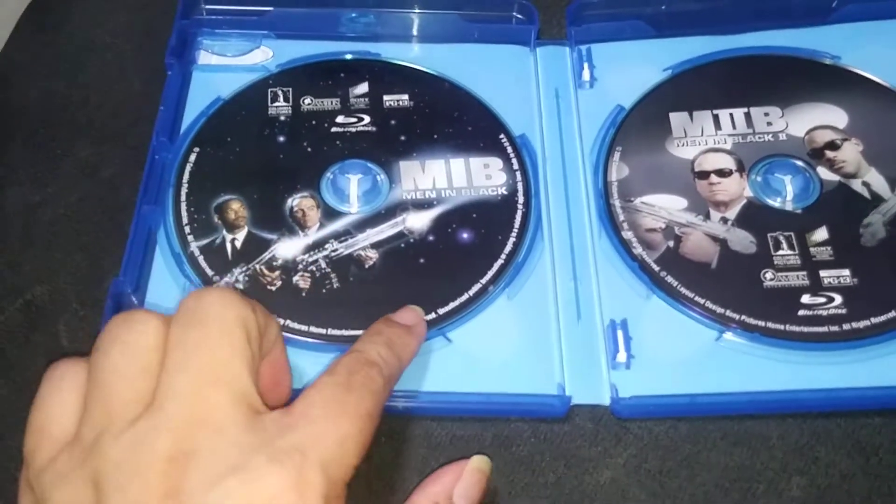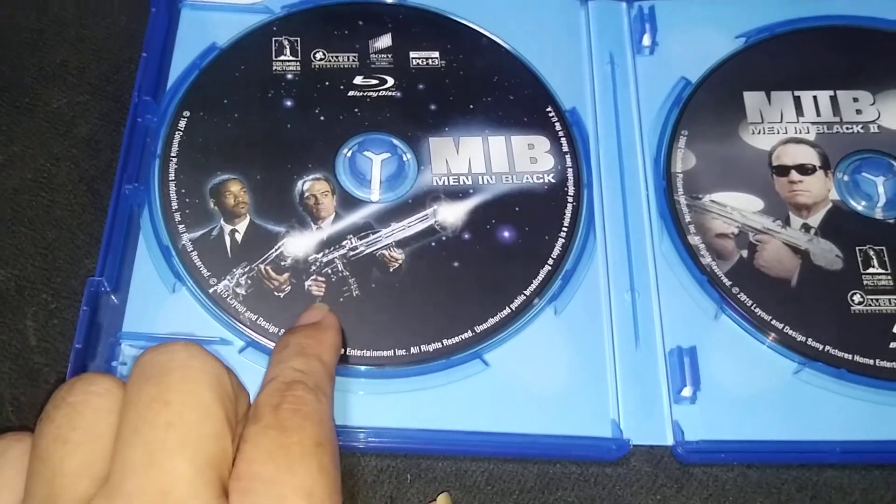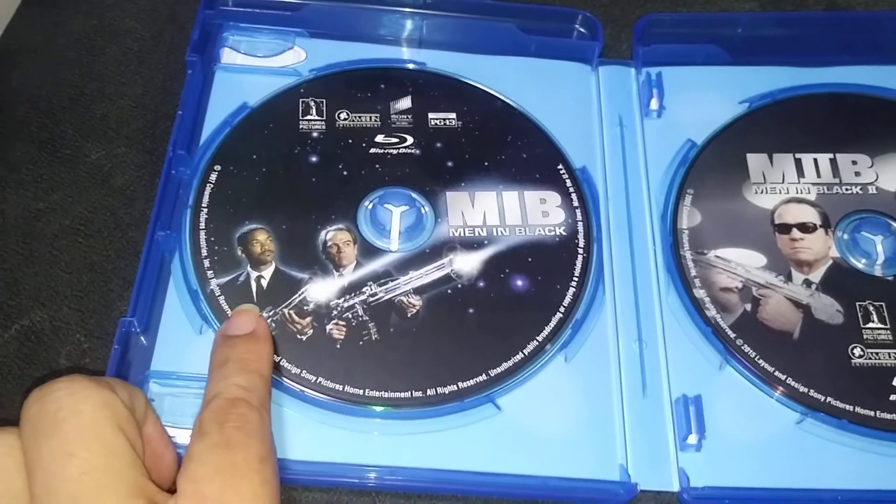Inside we have the Man in Black. This is the Man in Black one. Yes, love the design of the disc — Tommy Lee Jones and Will Smith.